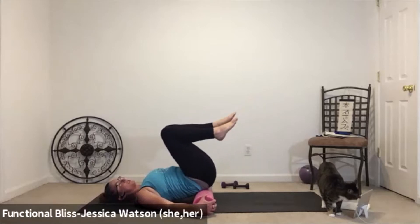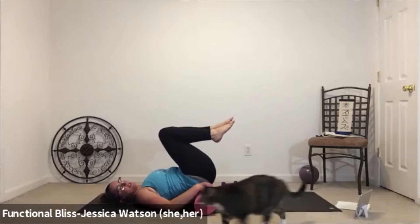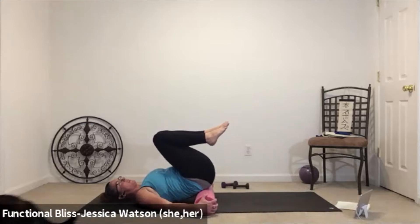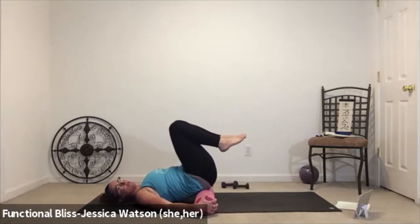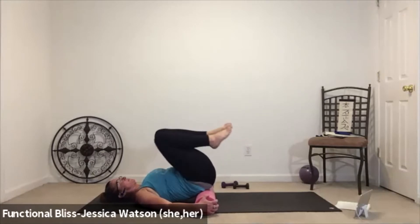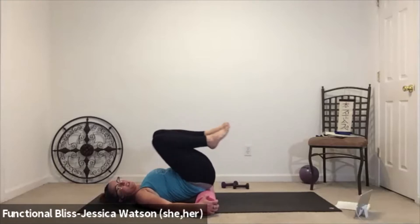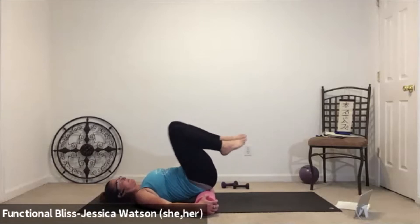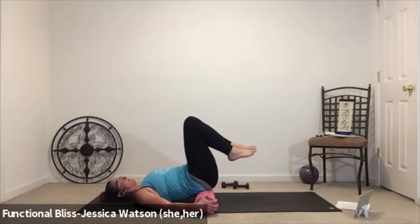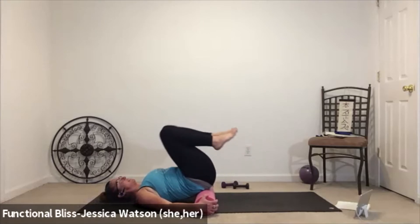Let your knees soften towards your chest. If you need to, hike up your butt and rearrange your roller so it's still underneath your tailbone and hip bones. Once you feel like you've got it in a good position, draw your knees in circles, going in one direction. Then draw your knees in circles going the other way, and then bring it back to center.